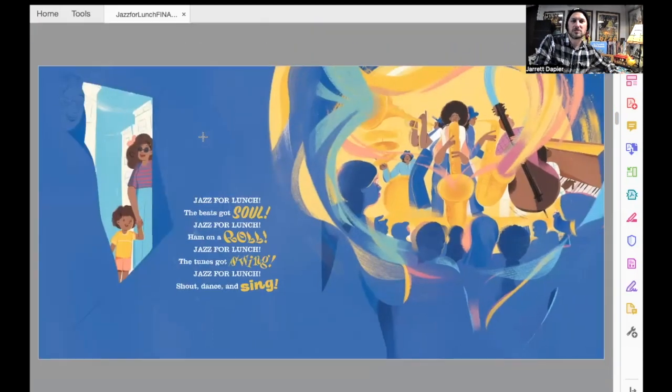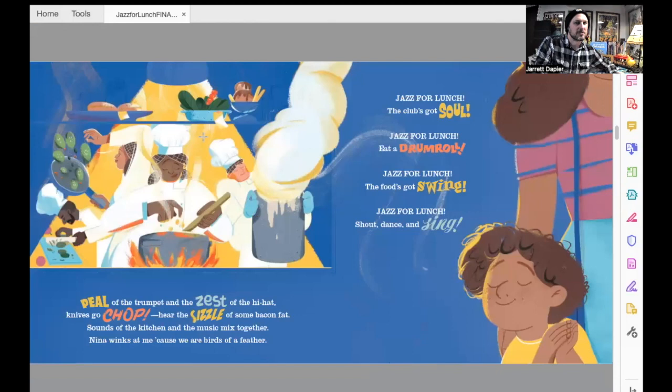But Junior notices something about the music and something else that's going on in the club. Peel of the trumpet and the zest of the hi-hat. Knives go chop — hear the sizzle of some bacon fat. Sounds of the kitchen and the music mixed together. Nina winks at me because we are birds of a feather. Jazz for lunch — the club's got soul. Jazz for lunch — eat a drum roll. Jazz for lunch — the food's going to swing. Jazz for lunch — shout, dance, and sing.